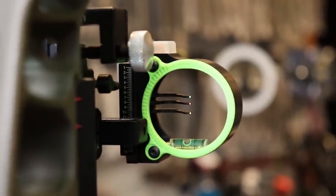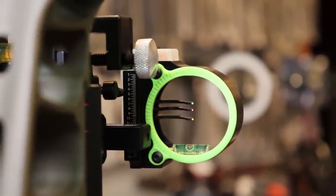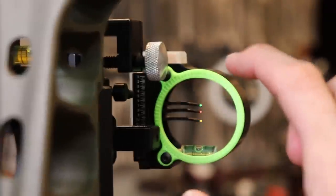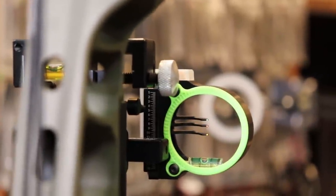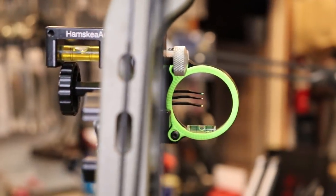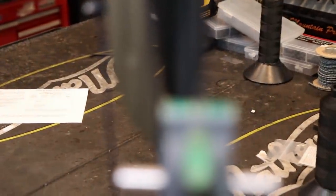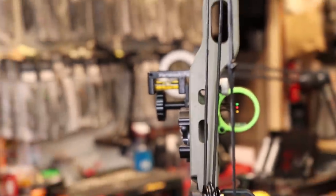That took all of about five to ten seconds, and now you can see it is perfectly level. That is matching the string level, so now I know my first axis is running perfectly level with the string and the riser of the bow. Now that we have the first axis set, let's look at the second. You can see this ring here — the level is attached to it, and that bubble is not in the middle. To move it, we loosen these two little set screws and literally just rotate the ring a little bit. That's not going to take hardly anything at all.